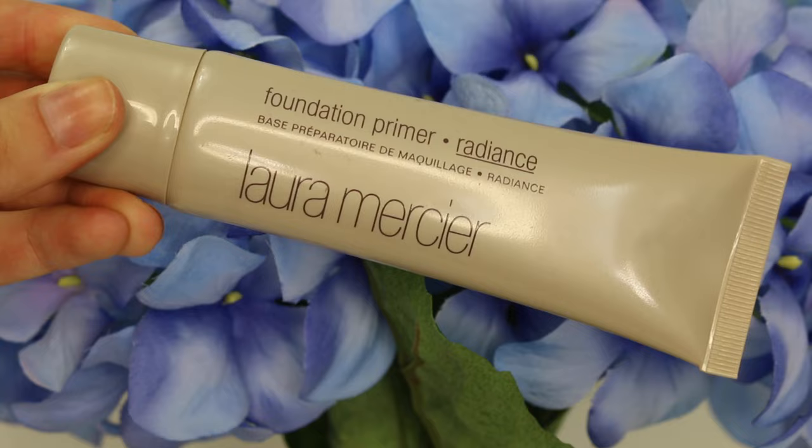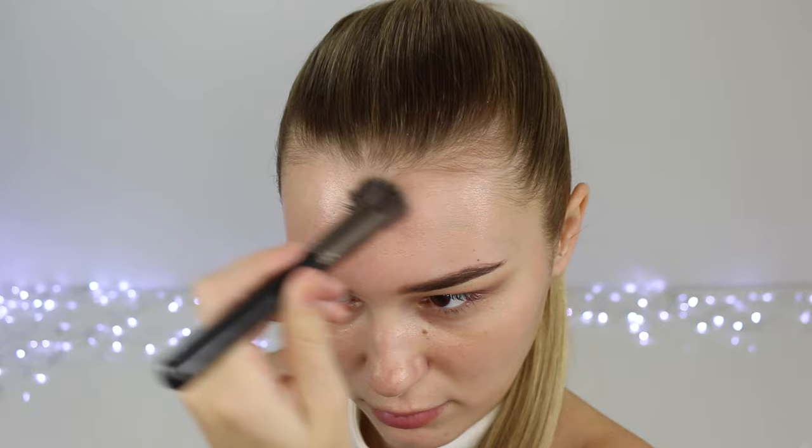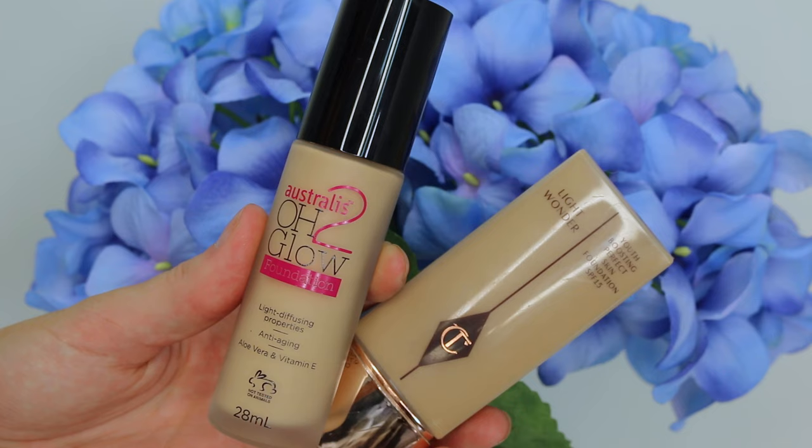When I have pale skin, I always like to make my foundation look super dewy so I look healthy and glowy — because I feel like when I'm pale I look a bit dead, so this is a must for me. This is my Laura Mercier Radiance Primer and I love it so much.